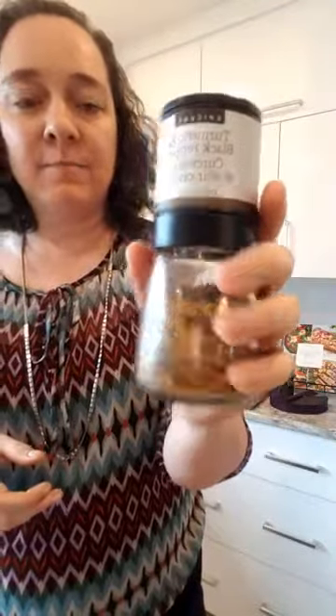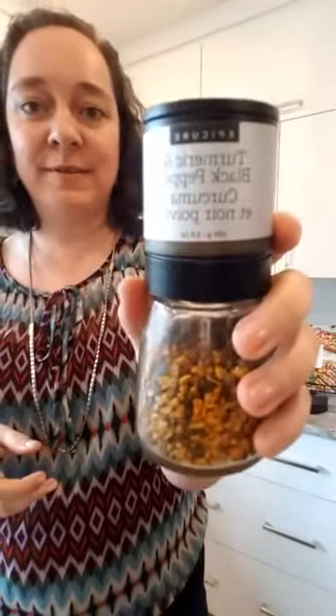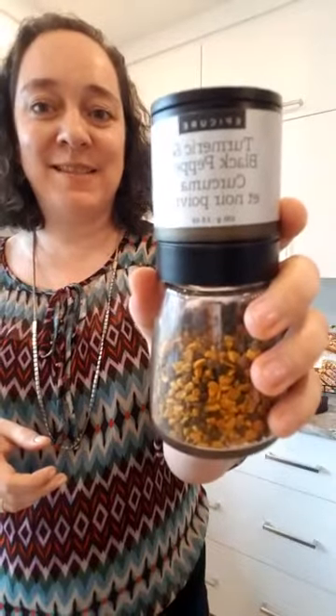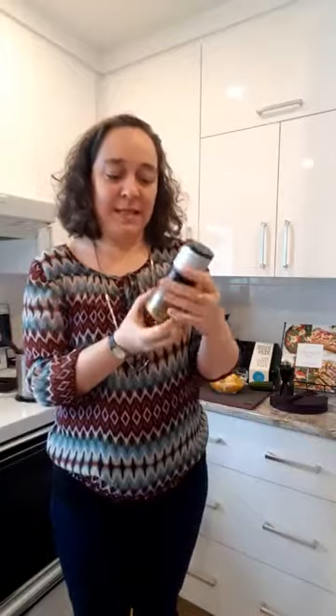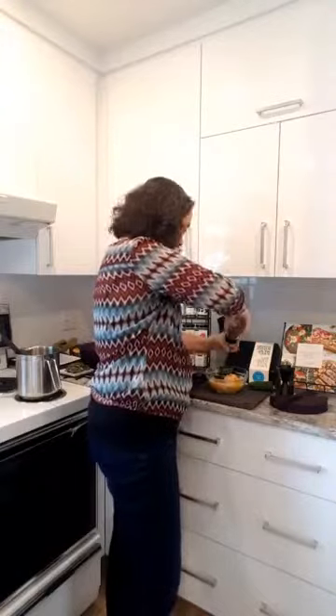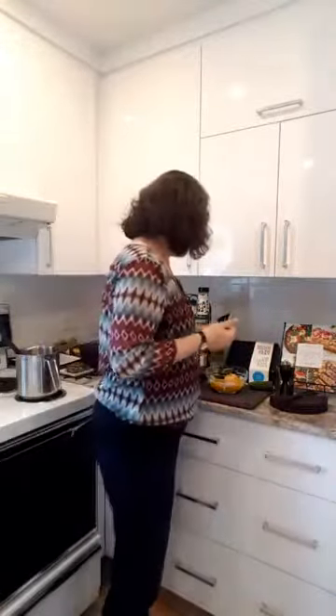I also use pepper. This is the turmeric and black pepper. I can mix between the French and the English — in French it's curcuma, in English it's turmeric, just something my brain can't wrap itself around. So this is pepper and turmeric. I usually like to add it after it's cooked, actually, but the recipe says to put it in first.